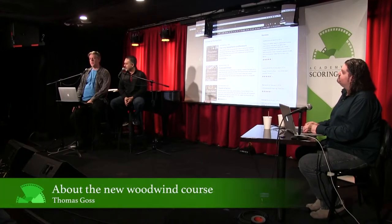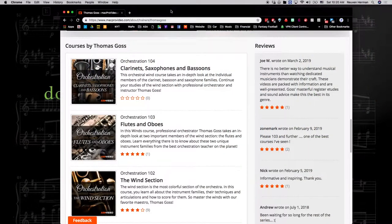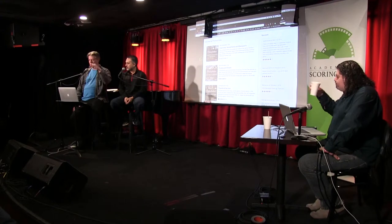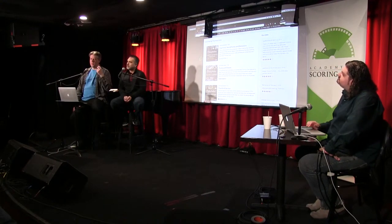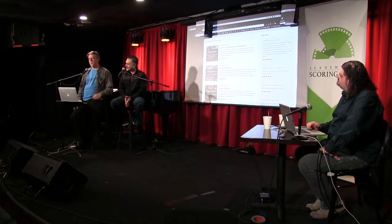I did a dozen recording sessions with different players and eventually settled on working with just one musician covering all the instruments as much as I could — one flute player covering all the flute family members, one bassoonist on bassoon and contrabassoon, one player covering all the clarinet family from E-flat all the way down to contrabass clarinet, except for one specialist on basset horn, which really needs a specialist to make that sound right.